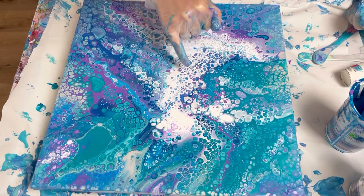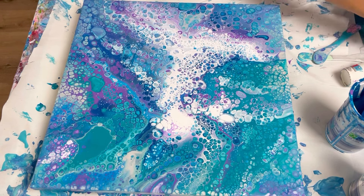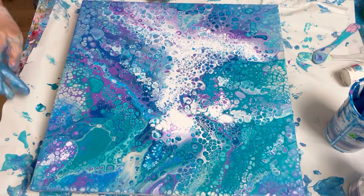This is absolutely beautiful — where there was all that white, you've got the deep turquoise and the purple coming up through it. Really, really love that. I think I'm just going to leave it; I don't think I'm going to tilt it because I think I could just wreck it. Let's just sort the edges out and then I'm going to get you in for a close up.